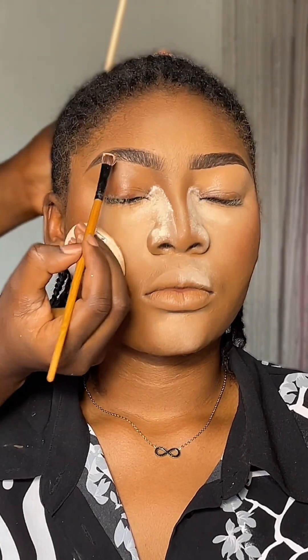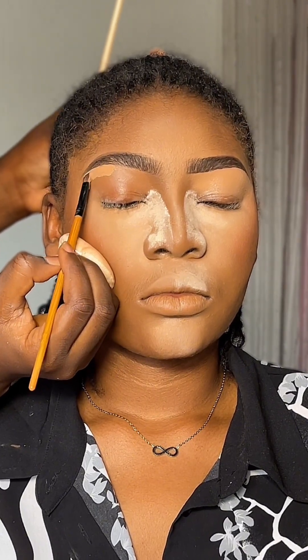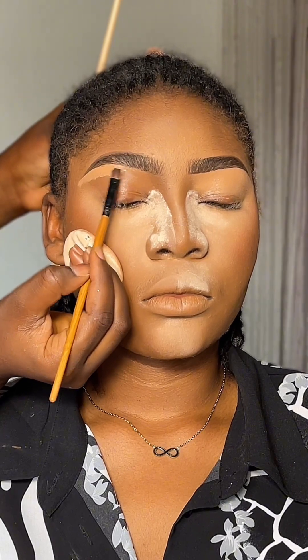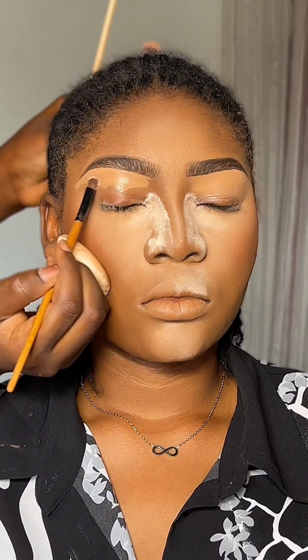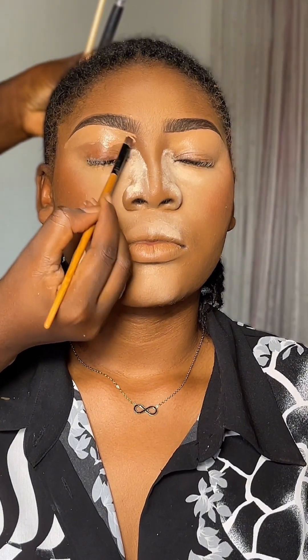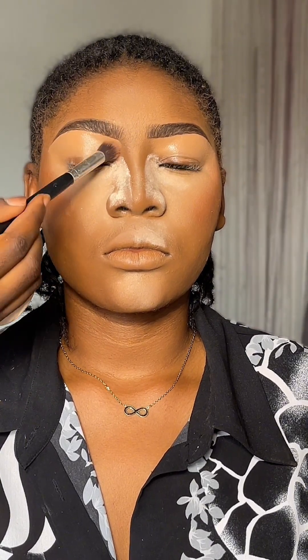I'll go ahead to do the same thing for the second eyebrow. I'm still using the same fluffy brush I used for the first one to blend out the concealer and make sure that it's blended evenly.